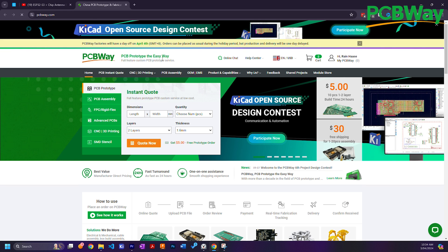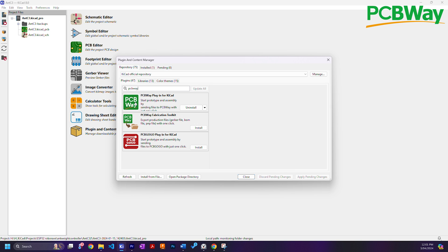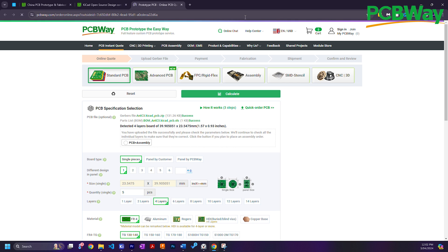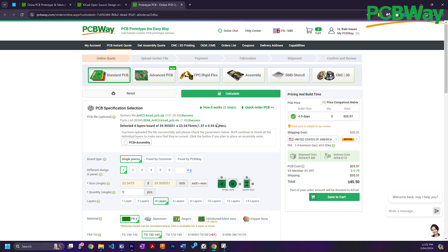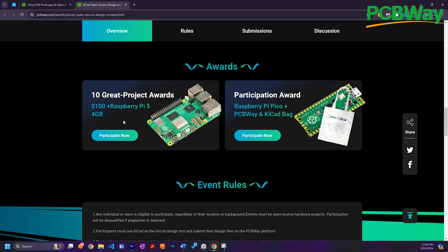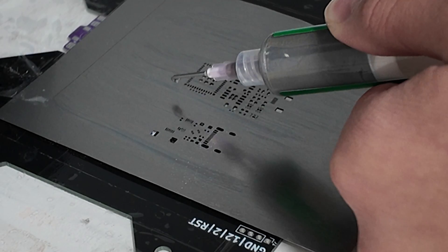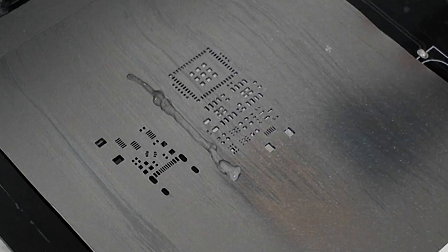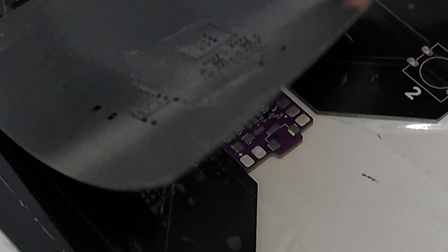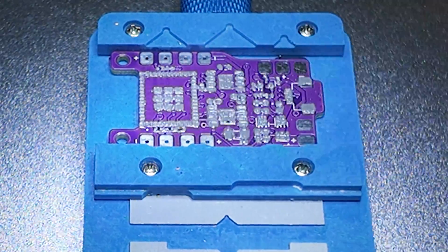Also, if you use KiCad to design your boards, not only can you export your manufacturing files straight to PCBWay's quick order page in one click, but you can also win a Raspberry Pi 5 and $100 by entering into the PCBWay KiCad design contest, which I'll link in the description below. Here's some of the soldering for these boards — I've tried to cut it up so that it isn't as boring, but you can always skip to the next section using the chapters I've added in.